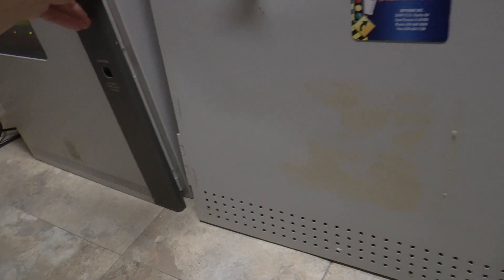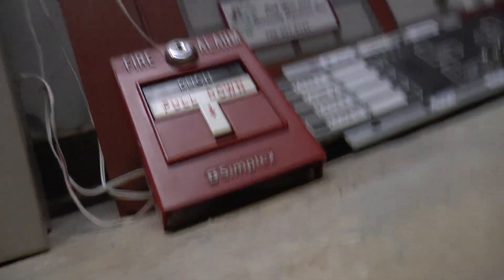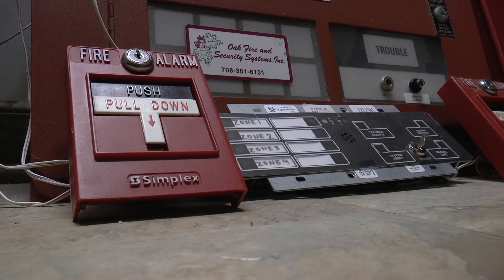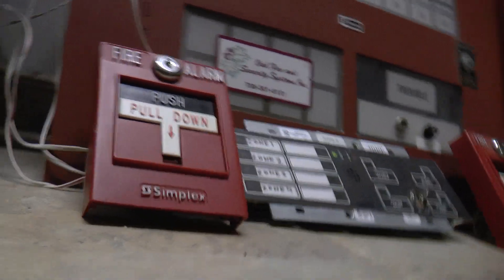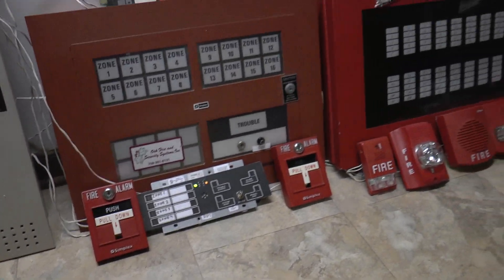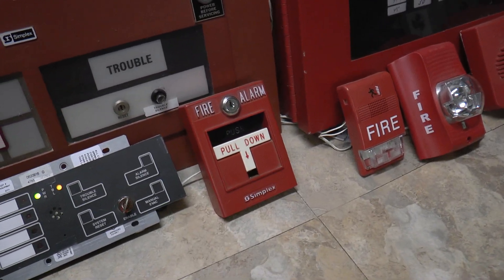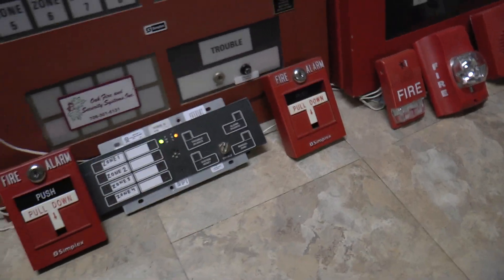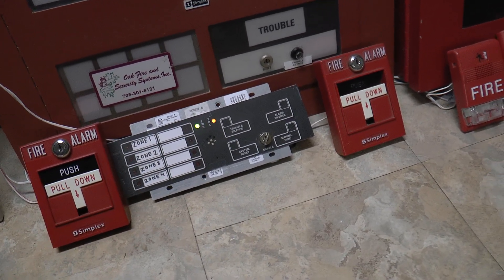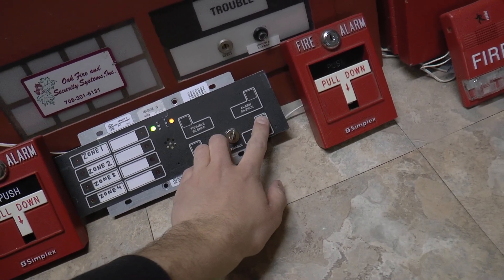I took the hearing protection off, so I'm going to put it back on now. To make things a little easier, I'm not going to use the pull station — I'm just going to use the manual evacuation button on the enunciator for the 4005. So here we go — three, two, one.